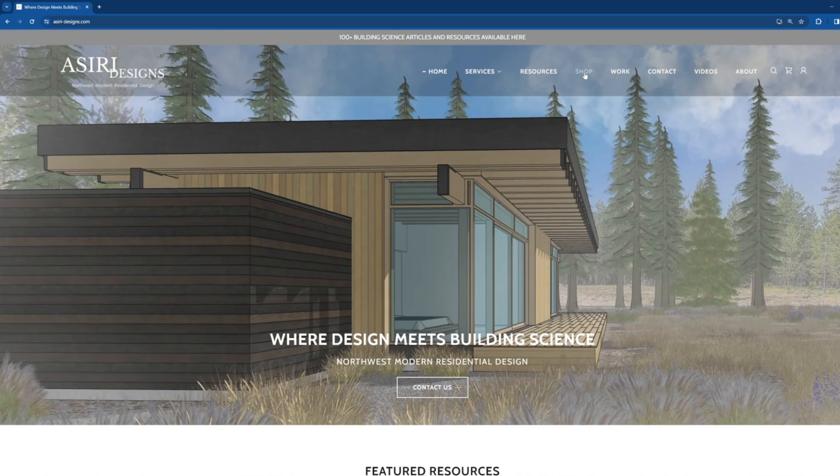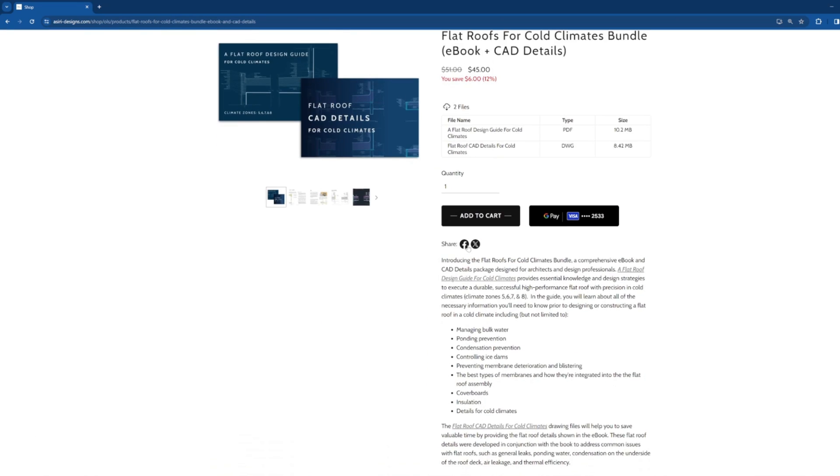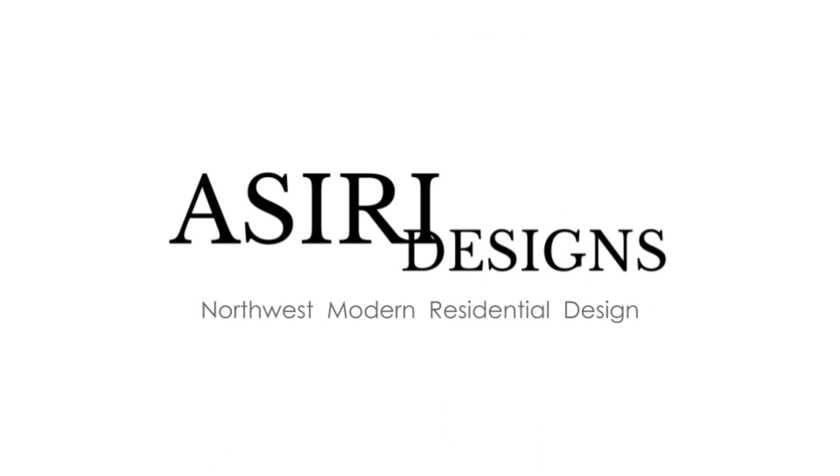For more information on flat roof assemblies, make sure to pick up the climate specific guides to flat roof design and the CAD details, only available at assiri-designs.com/shop. Links will be in the description below. Good luck on your projects — cheers!